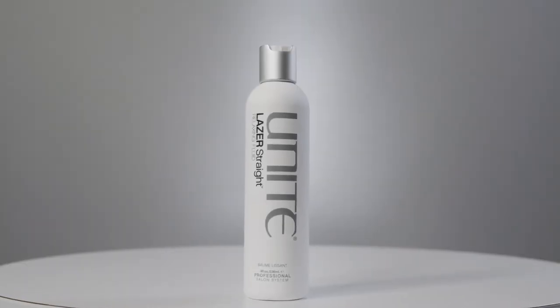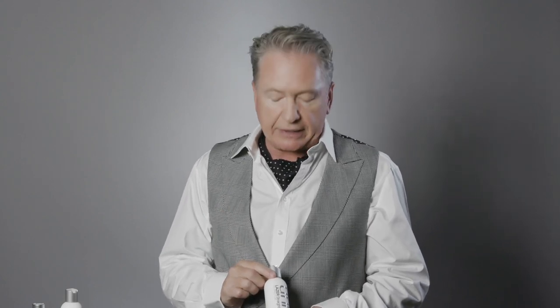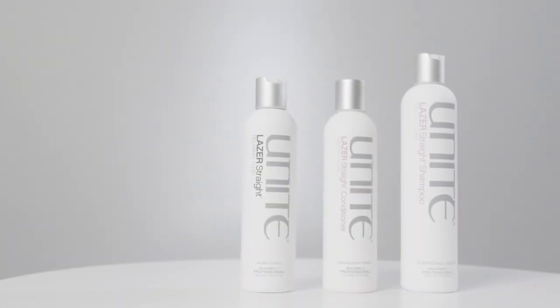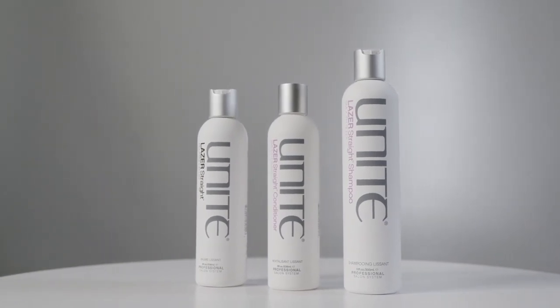After the Laser Straight shampoo and conditioner, move on to the Laser Straight relaxing fluid. Menafomate is a key ingredient that gets the hair smoothed out very quickly. We've also got panthenol derived from vitamin B and tocopherol (vitamin E) — both help work the texture and curl out, creating smoothness and straightness. Even blow drying straight, you won't have flat hair — it still has beautiful movement and a little volume.